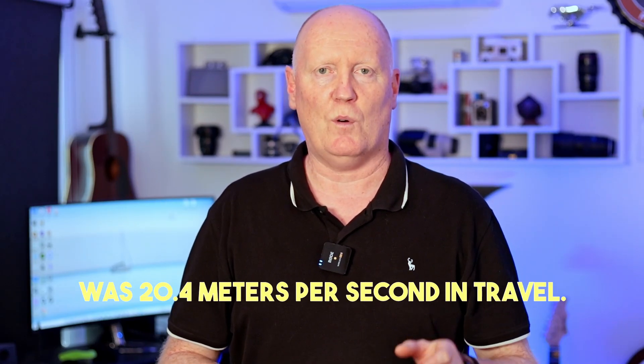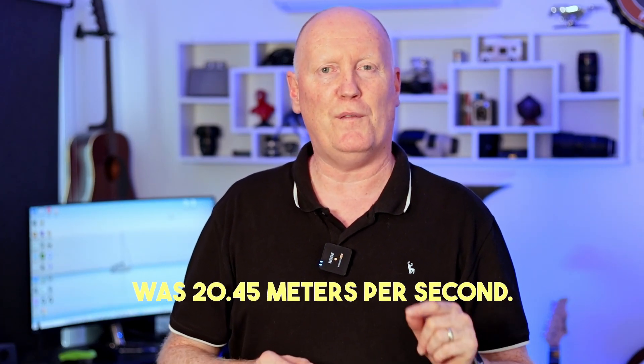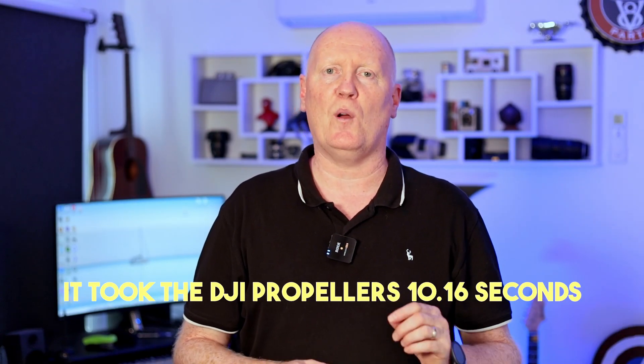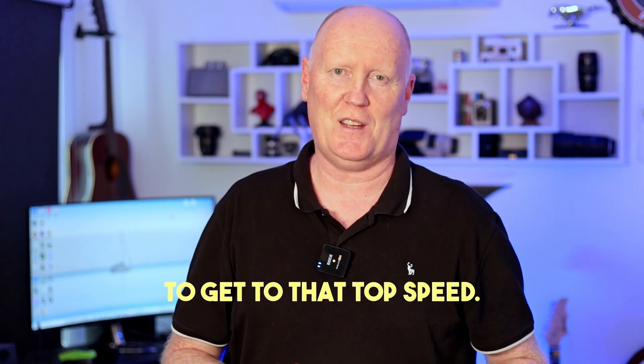Let's get to the speed test. After multiple flight tests, the average speed of the DJI propellers was 20.4 metres per second in travel, and the average speed for the Master Air Screw propellers was 20.45 metres per second — there's almost no difference between the two in speed. So I timed how long it took to get to that top speed: it took the DJI propellers 10.16 seconds and the Master Air Screw propellers 10.26 seconds. That difference could come down to wind resistance since we're outside. There's almost no difference in speed or thrust between the two propellers.